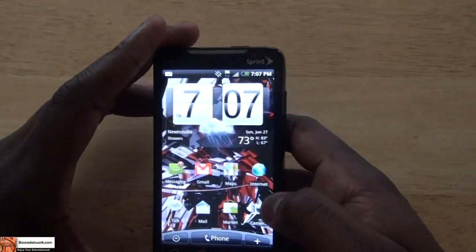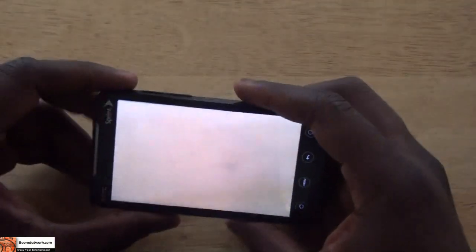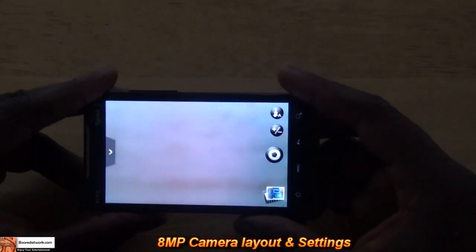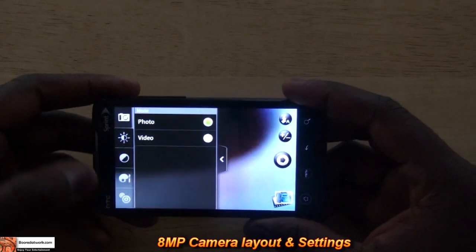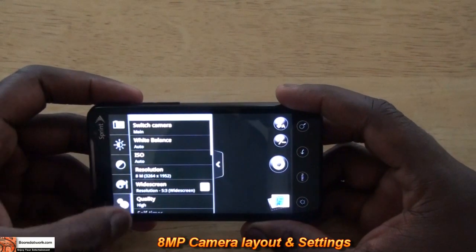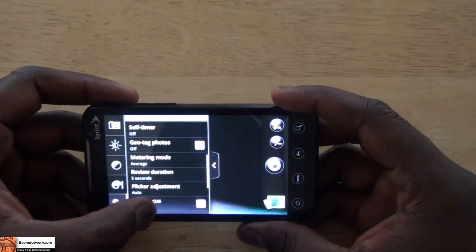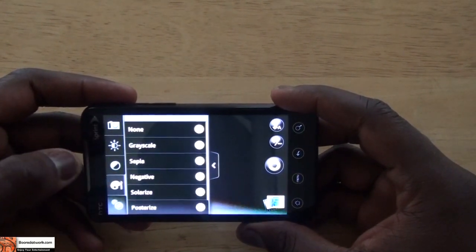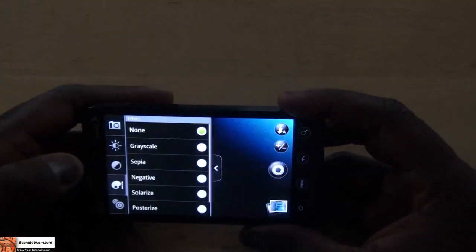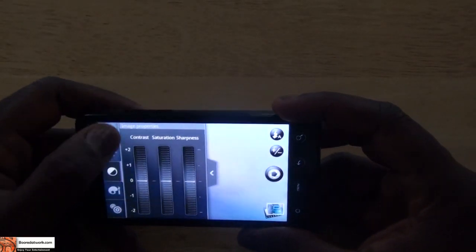I'm sure you guys are wondering about the camera — 8 megapixels, 720p. Let's take a look at the camera itself. There are no physical buttons for the camera, so you tap on the screen to take pictures. Looking at the camera settings, you have your basic settings — you can change white balance, resolution, and all that. You can also geotag pictures so you know where you took them. Other settings include grayscale, negative, sepia, and so on. You can also change sharpness and contrast.